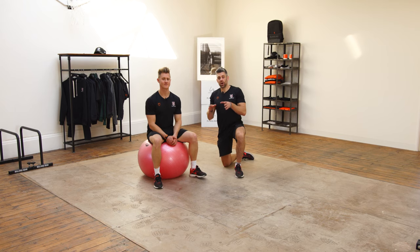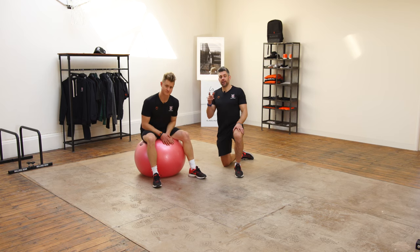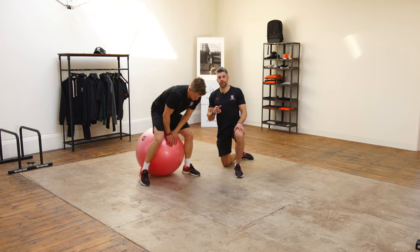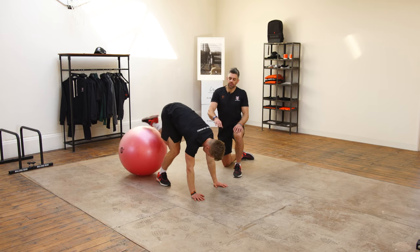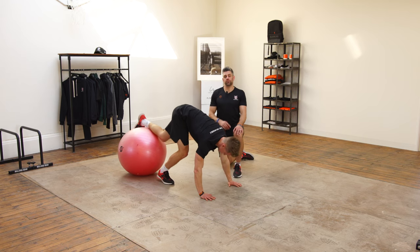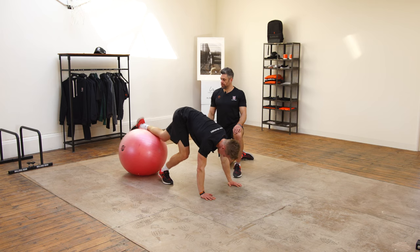Stability ball pikes are going to challenge our lower ab strength to suck those hips into more flexion, but it's also going to challenge our hamstring flexibility. If you're trying to work on that as many times as possible, this is a great one to include. It's going to work those shoulders as well, because we're going to start to stack the hips on top, as you're going to see in a second.